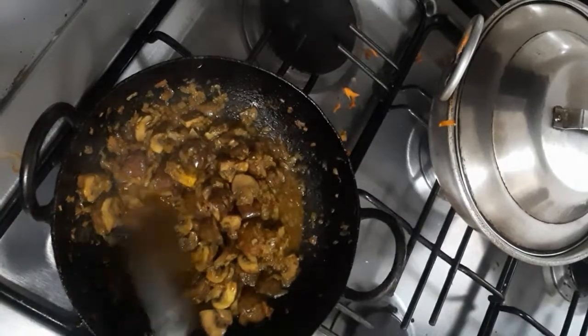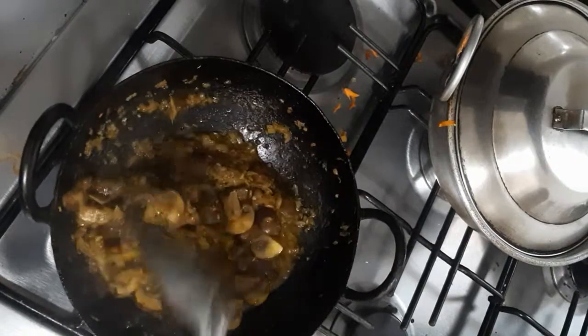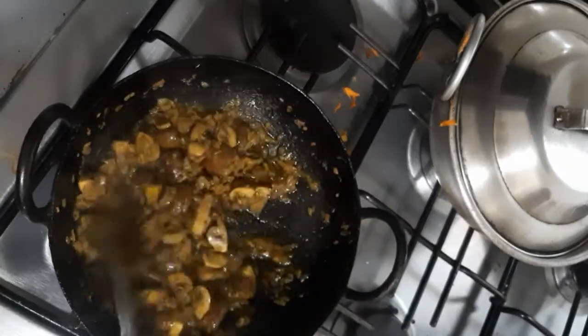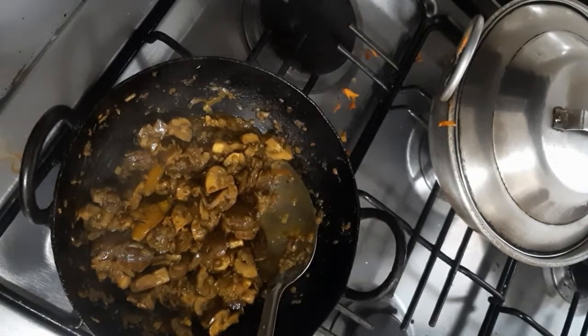In the mushroom pan I added a little water to avoid burning, and then I added some salt and some turmeric powder, and I'm cooking it. My masala is ready — I'm adding it now.